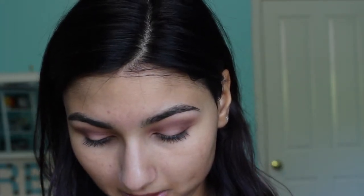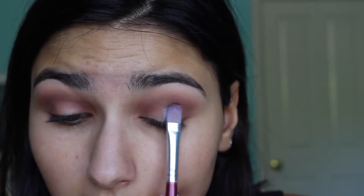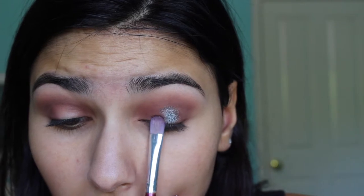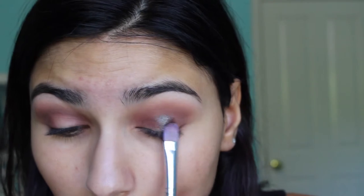For the Blue Brown pigment, I'm putting just a tiny bit on this flat shader brush. You don't want too much on your brush because it will fall all over the place. I'm going to use patting motions to get the most intensity from the color, focusing this on the center to inner corners of the eye.